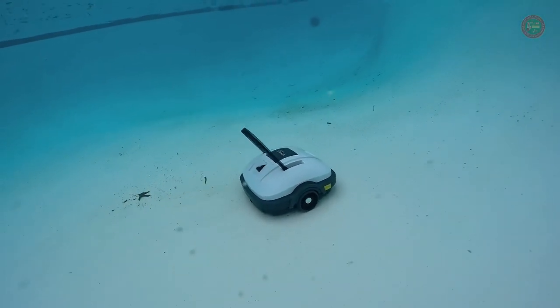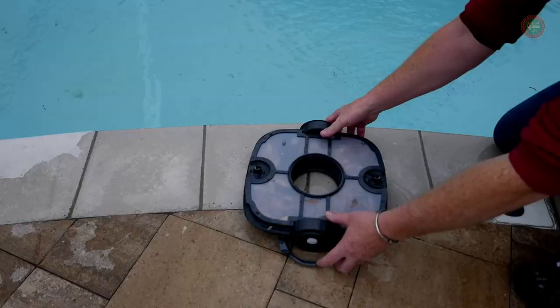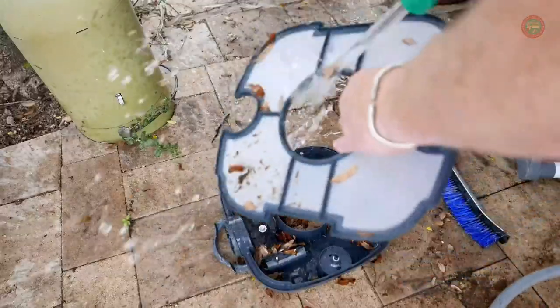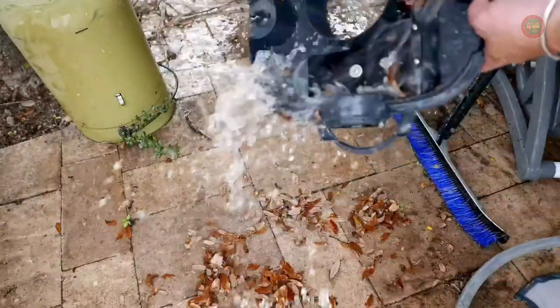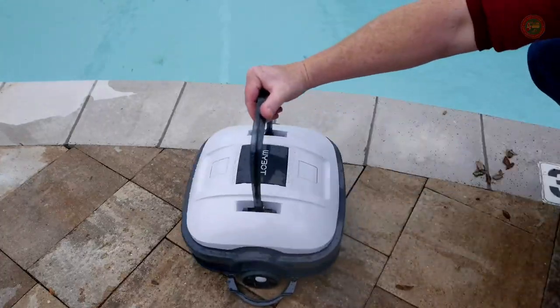With no cluttered cord, this hassle-free cordless pool vacuum is suitable for above-ground pools up to 33-foot diameter and in-ground pools of up to 40 feet. It is suitable for all linings — PVC, tiles, vinyl, or concrete — and shapes: round, rectangular, or oval.